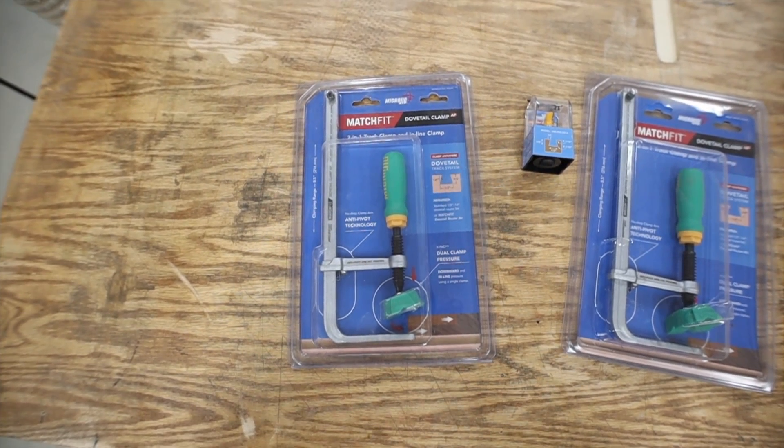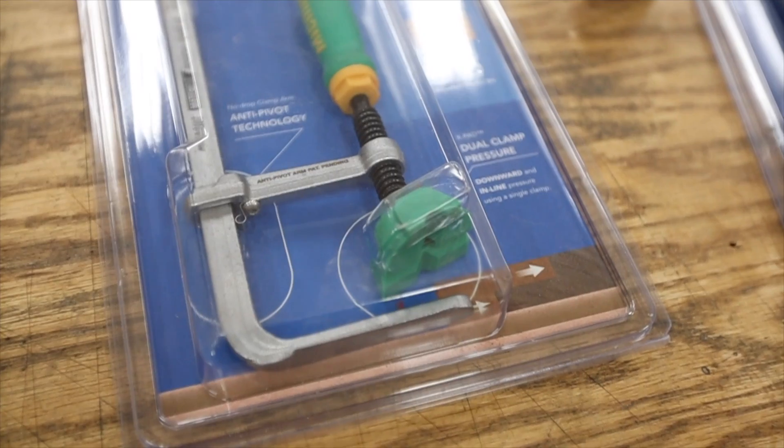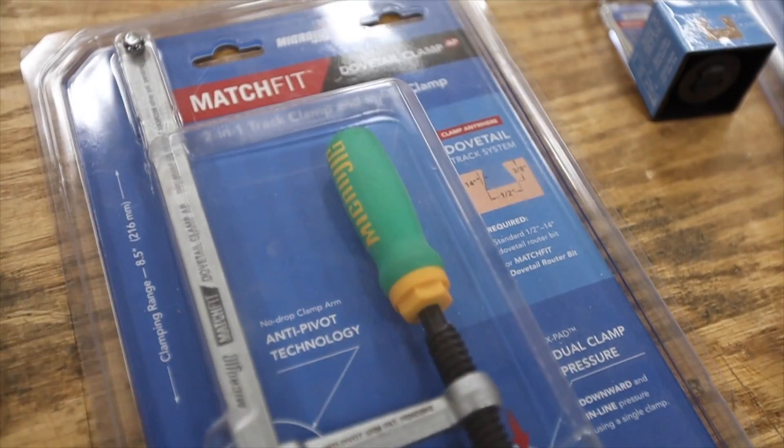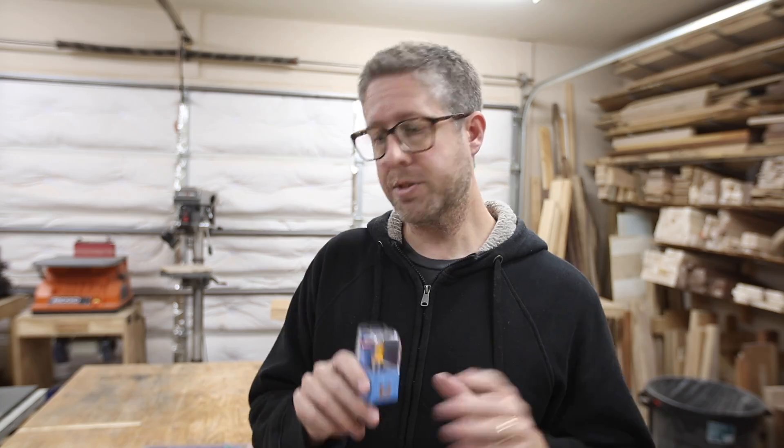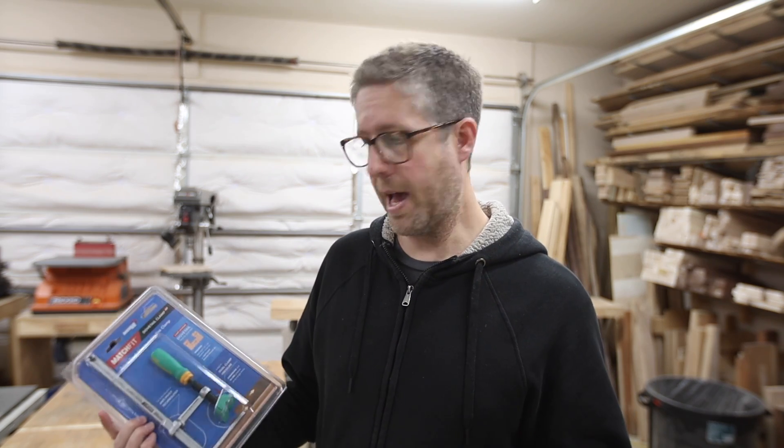The idea came from these Micro Jig Match Fit clamps. They sent me these to try out and I've got some ideas of how to use them. The basic concept is you use this special dovetail bit in a router that they have, route some grooves, and then these actually hold inside the dovetail groove that you established. Let's get going and build this thing.